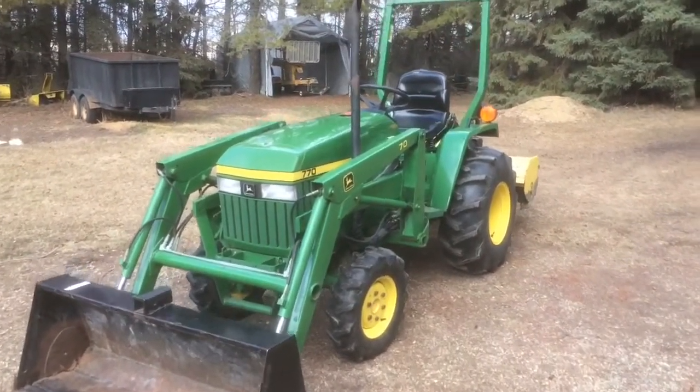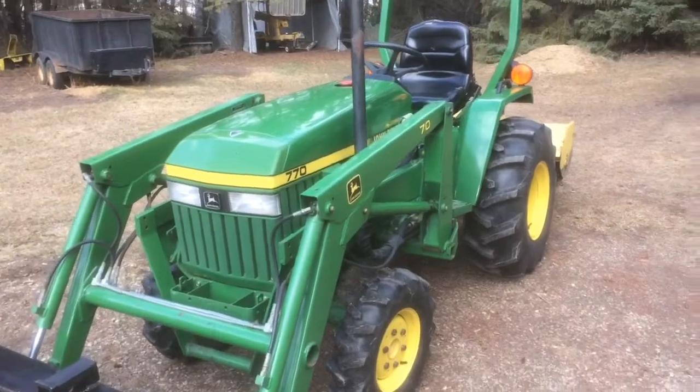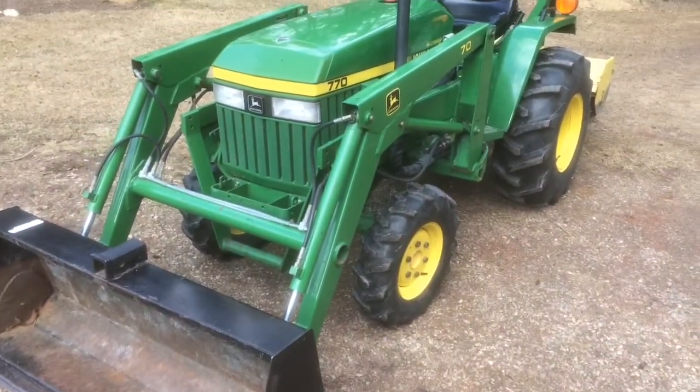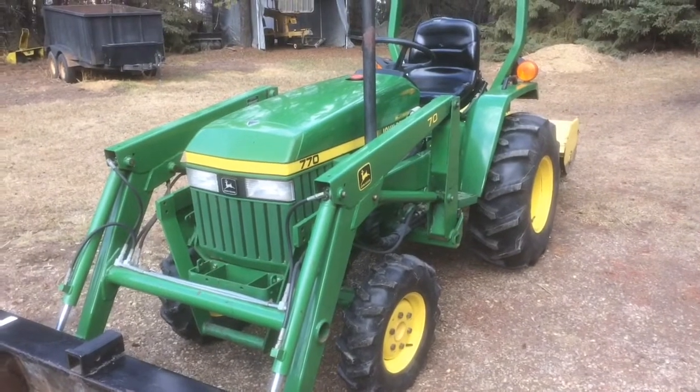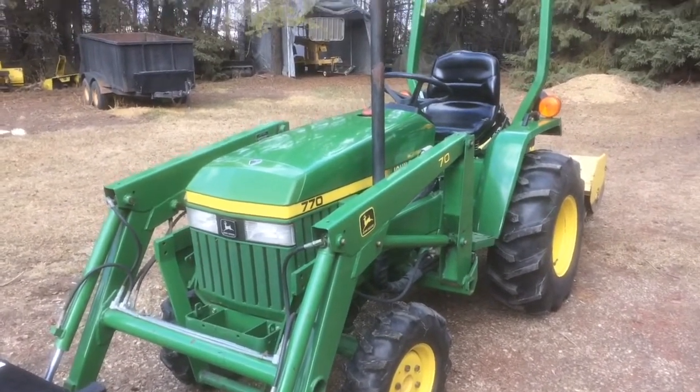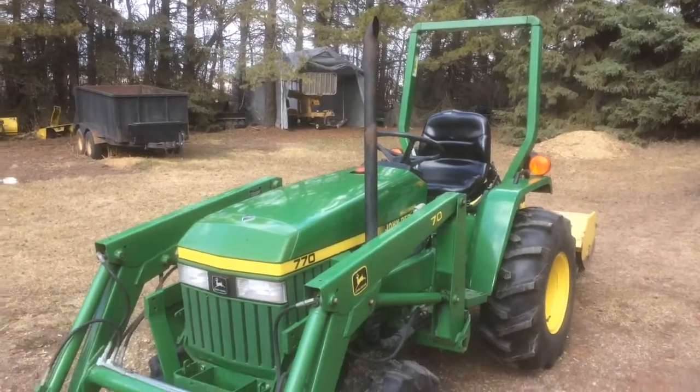Here's a video of the 770 tractor I'm selling — just a little walk around, and then maybe show you some features and some of the little things that are wrong with it.